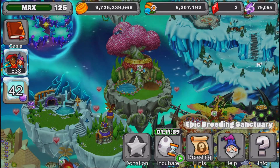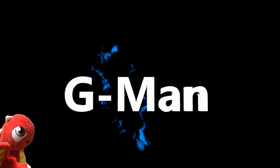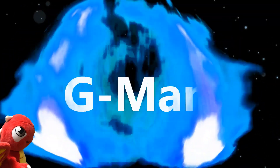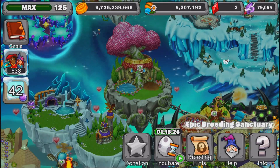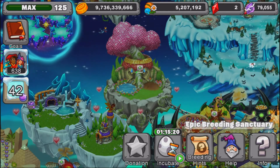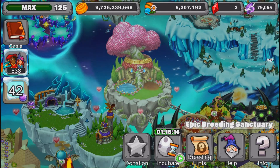Coming up, I'll be teaching you how to breed the Krampus Dragon. Hey guys, it's G-Man here by Gagagon. This is a Dragonville breeding video remastered — a new series I'm doing where I go over breeding hints and teach you how to breed a dragon that you requested.